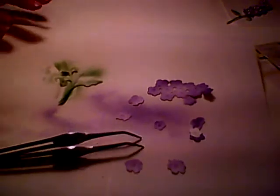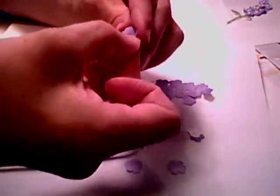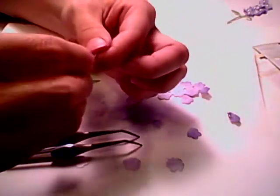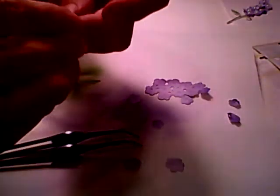Now what I'm going to do is just take them and bend them up, the little flowers — just bend the petals up a little bit. I should have fixed the pressure on the air compressor; it made it really spotted. My first sample one didn't spot too much, but oh well, that's okay.